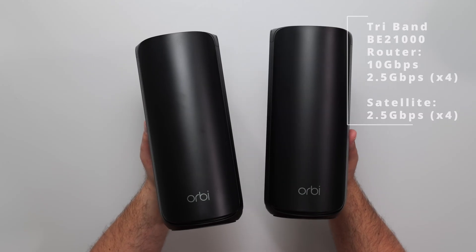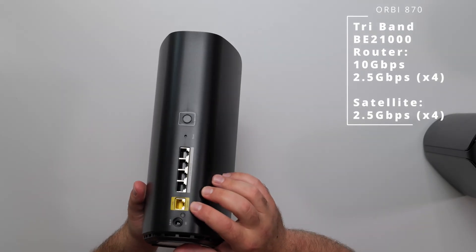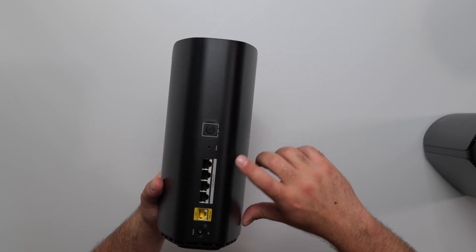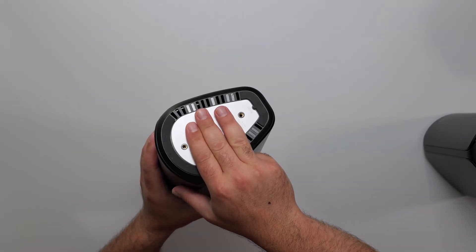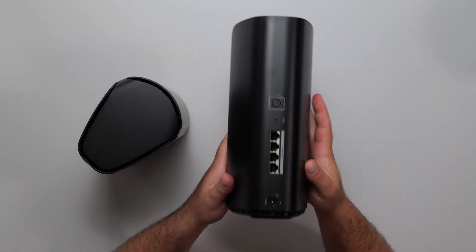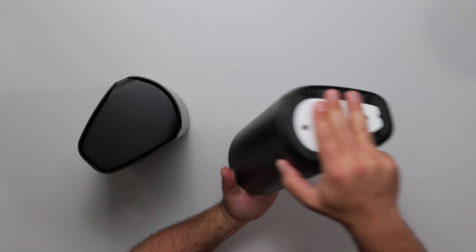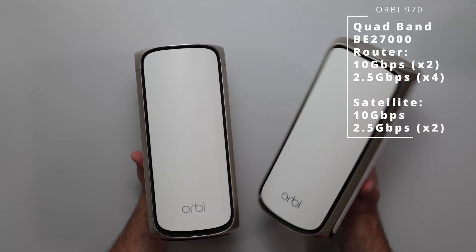The RB870 is slightly larger than the 770. The router has a 10 gigabit internet port — so it can accept speeds up to 10 gigs — but outgoing LAN is capped to four 2.5 gigabit ports. It has the same buttons, power port, optional mount, and vents. The satellite of the 870 stands out because it has four 2.5 gigabit ports, and it can also be optionally mounted.